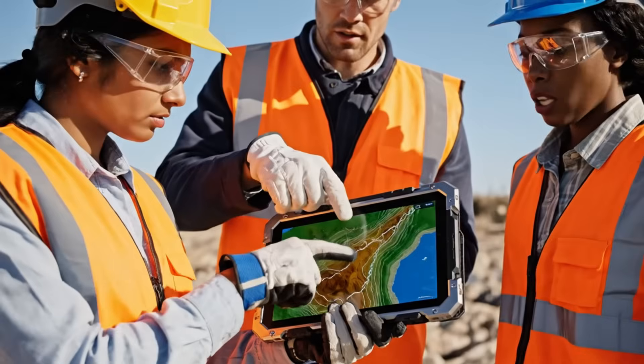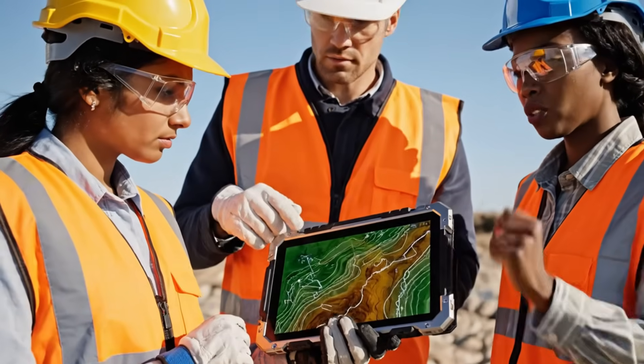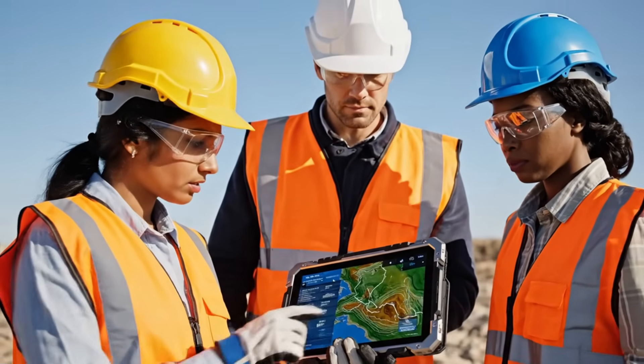This contour line indicates a significant grade change. What about the soil composition near the riverbed? The scan confirms stability. We can proceed as planned.